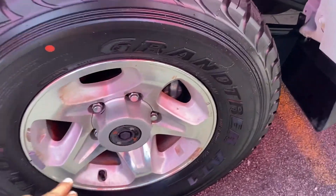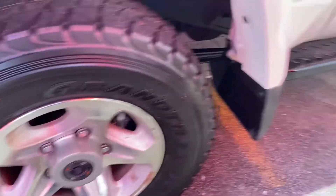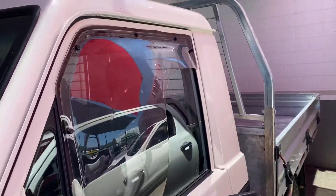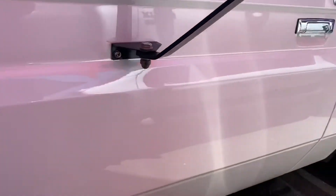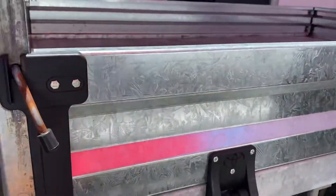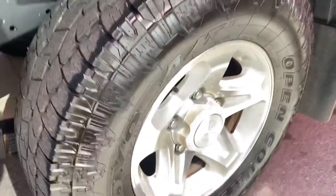The alloys also have locks fitted for the front tyre — brand new tyres there as you can see. Working your way down: sidesteps, and you get the weather shields fitted to the vehicle as well. Alloy tray — sorry about the correction there.